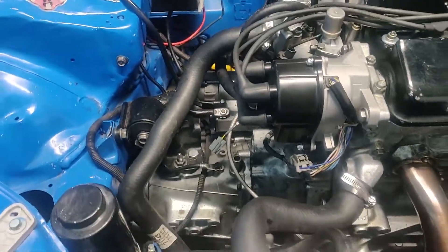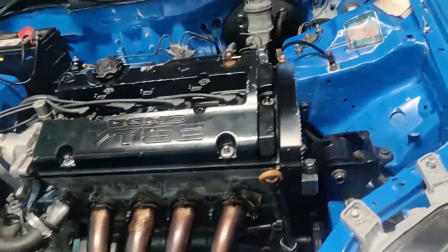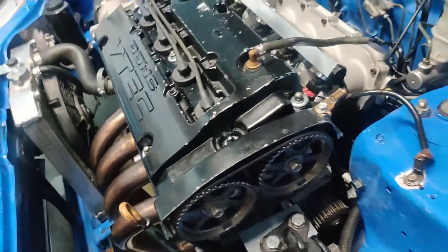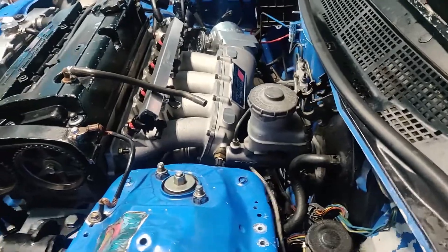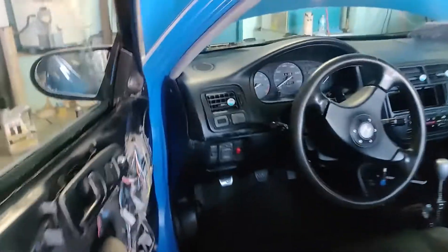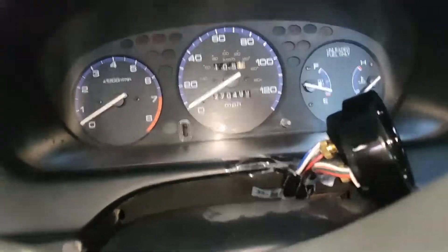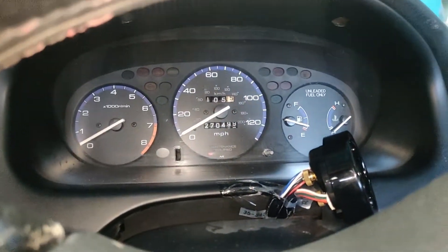It's all done. Go ahead and crank it over, prime it, then double check everything and see if it'll turn over. I have the spark plug disconnected right now, so the fuel pump ain't priming or none of that.